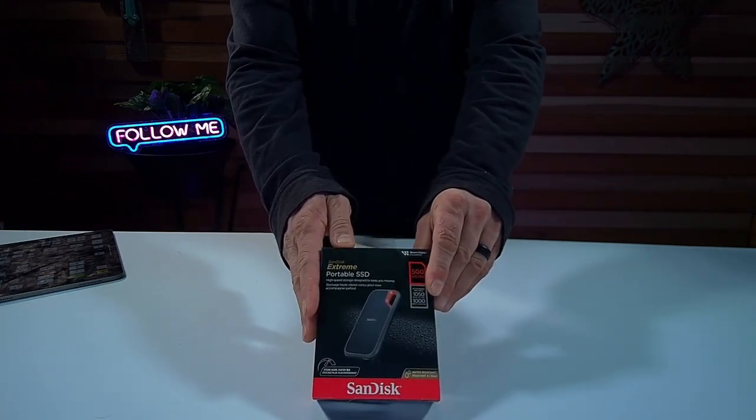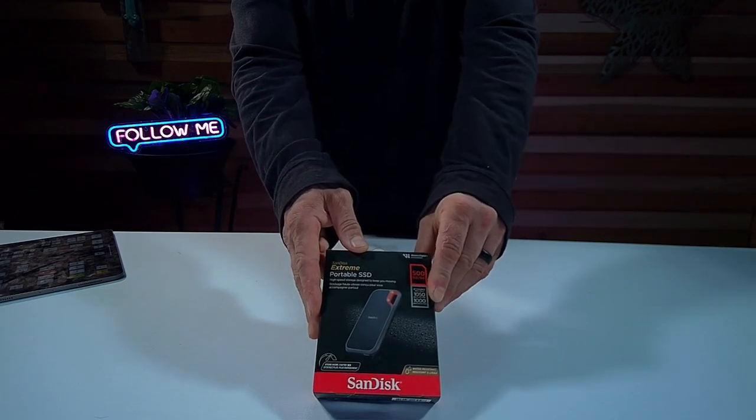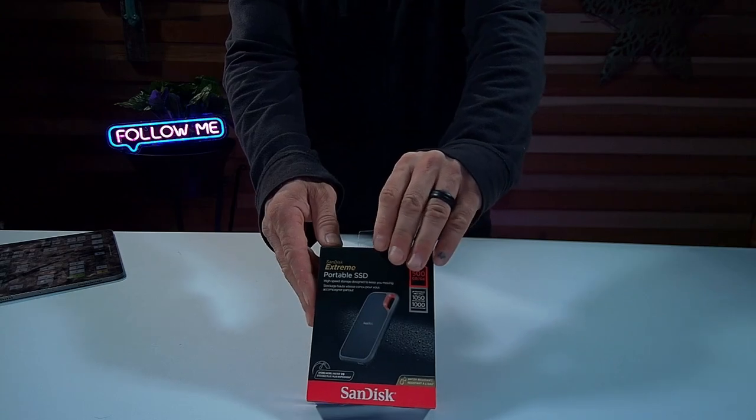It has a really good write and read speed — 1,000 megabytes per second write and 1,050 megabytes per second read. I'm going to go ahead and open this up and show you what you get.